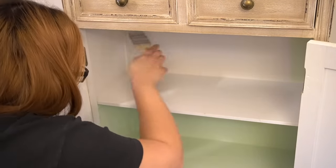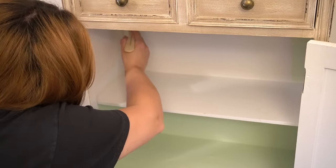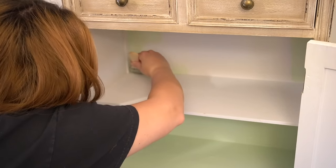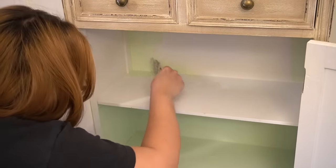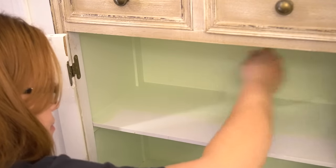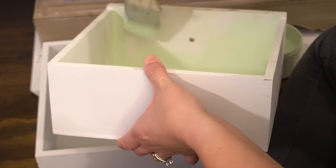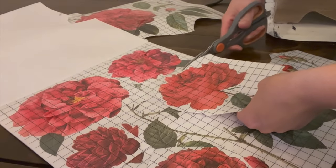I wanted to share this because maybe there is a piece of furniture you have in your home that you love the way it is, but you want to do something to it — you don't necessarily have to paint the outside. Why not paint the inside? I do plan on using this in a bathroom, and I thought it would be so charming to have something beautiful on the inside since I'm going to be opening this little cabinet quite frequently. In addition to the inside shelf, I also painted the inside of the drawers so that everything was nice and cohesive. I gave everything two coats and let them dry thoroughly.